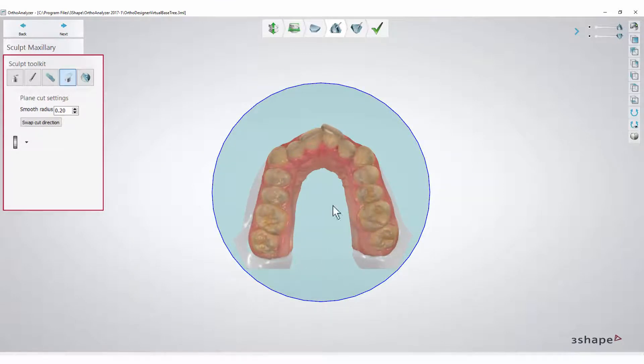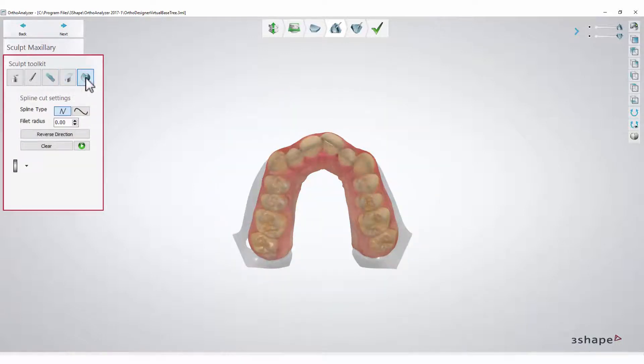If you want to cut off other parts as well, you can select the Spline Cut tool. There are two different ways to do this. The first method is to select Curved Edge. To cut off the base, start by drawing the first point, making sure not to touch the base, and then making a spline line over the base.